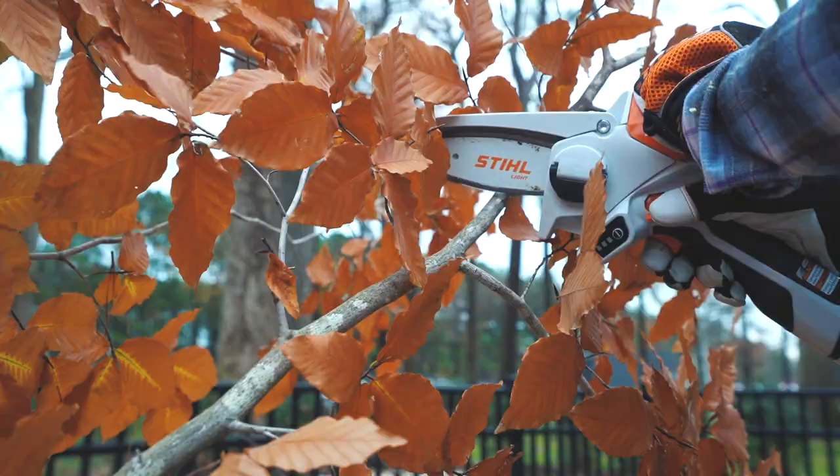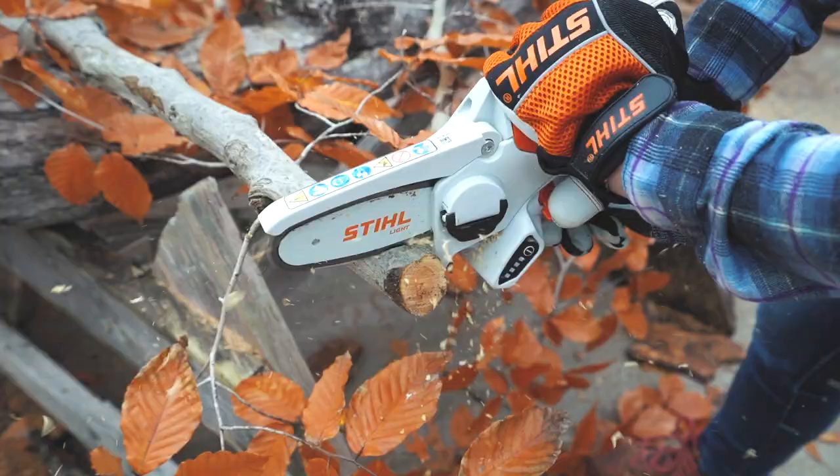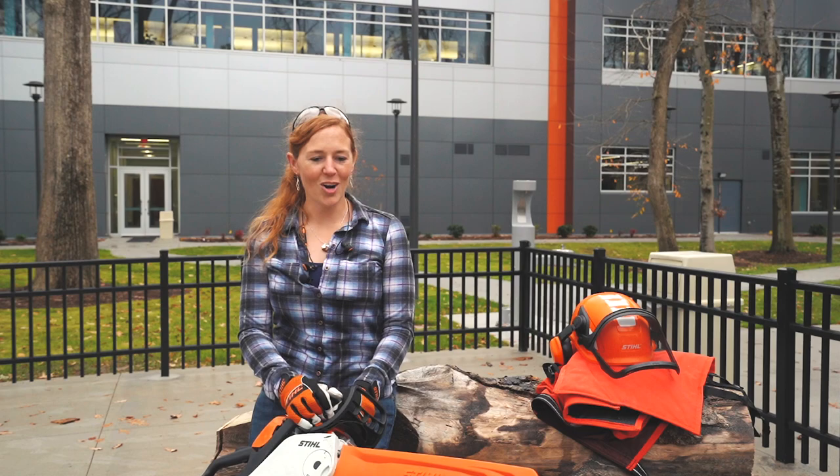Stihl has a new battery saw coming out designed specifically for pruning. I know that battery technology is only going to continue to get better and dominate eventually. So while gas power is great, just don't rule out another option that might be better suited for your needs.